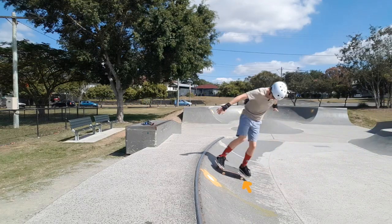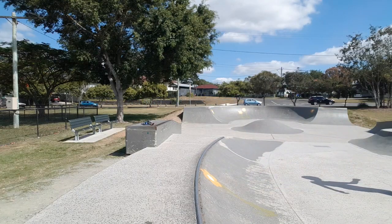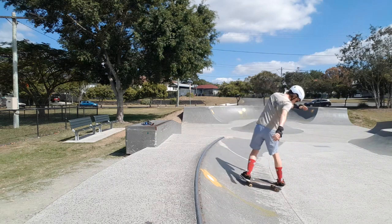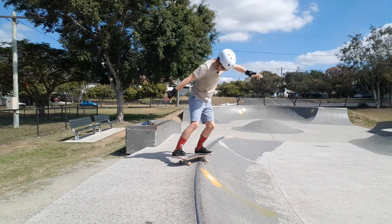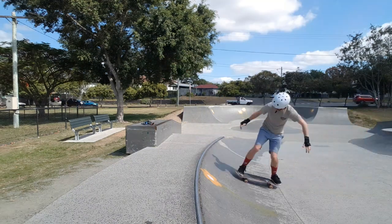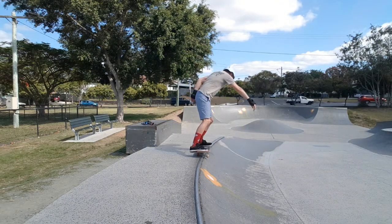What I would recommend is just practicing your backside reverts 90 degrees on the face of the transition. This just gets you in that motion of putting the pressure on your nose and bringing your tail back around. Once you've done that you can move up to the coping.